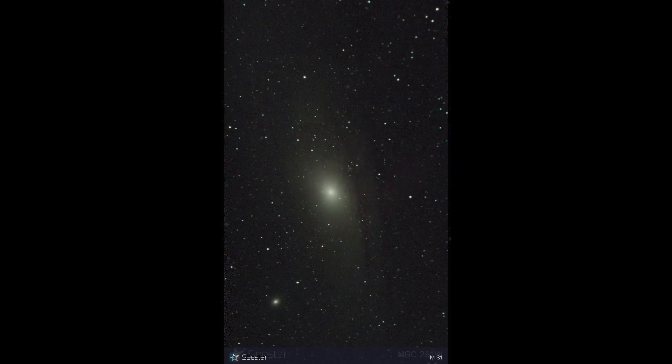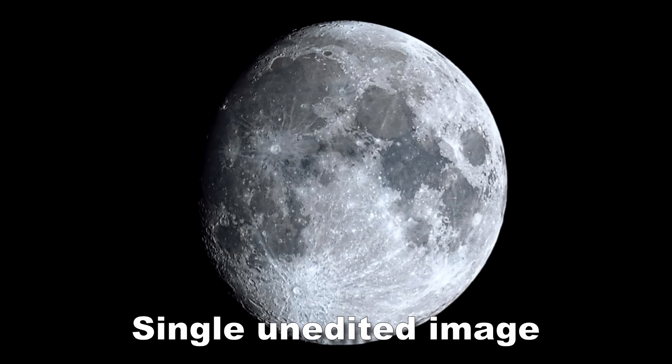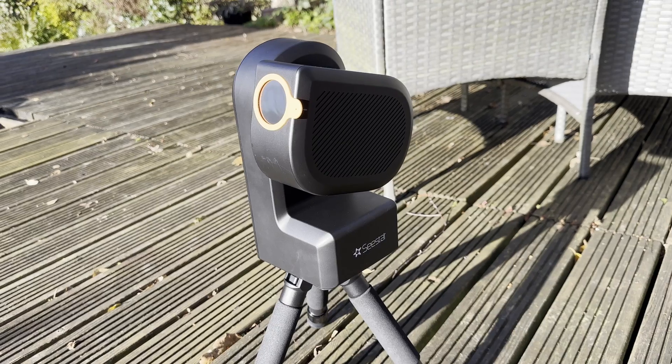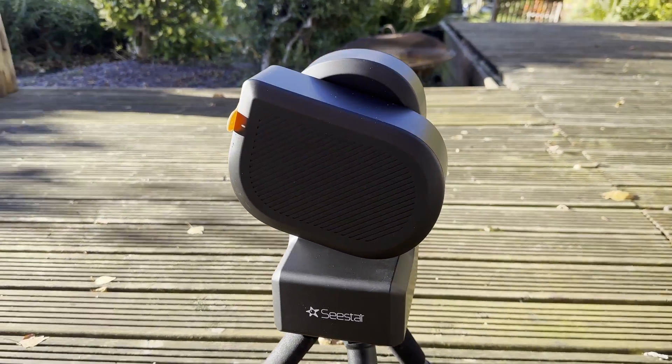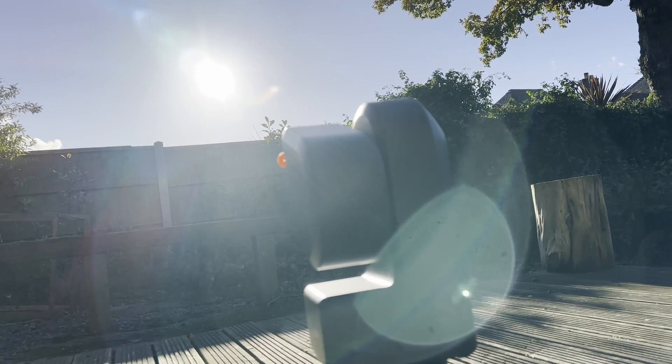The telescope has everything you need to image and view the night sky from a deep sky perspective — large galaxies, nebulae and so on. You can also do lunar photography, and the moon takes up a significant proportion of the sensor, so you get a full image of it. You can also do solar photography with the included solar filter, which you just pop on the front. I think that's a really nice touch, because the entry point to solar photography — getting the right kit and all of that — can be tricky, so it's great that it's all included.